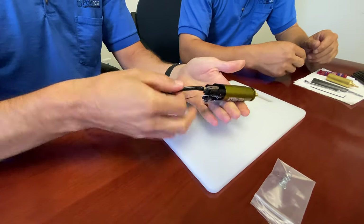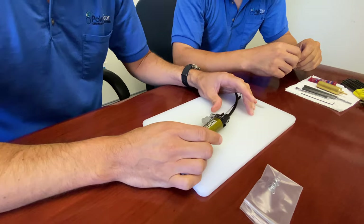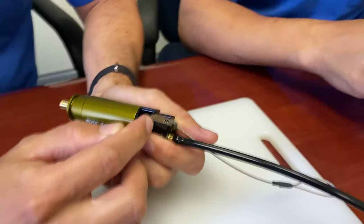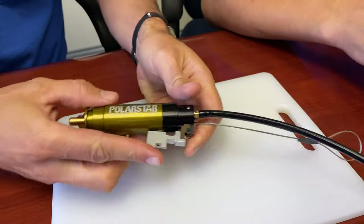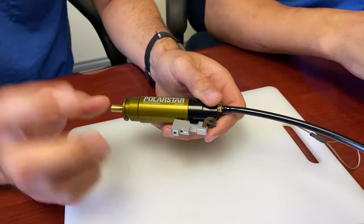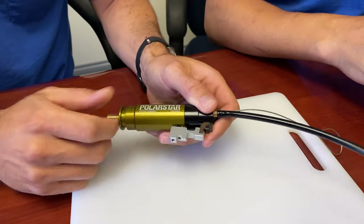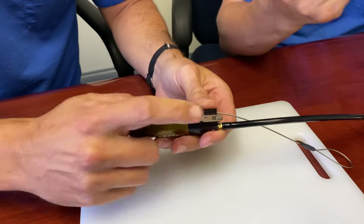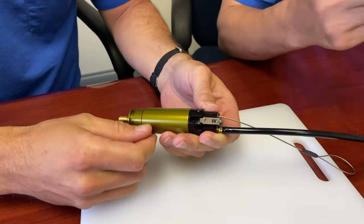Alright, so the airline's connected. The later ones we're shipping actually have this set screw installed already. This is to keep the trigger link pressed up against the cylinder. We're finding that in normal position, if UPS is less than gentle with the box, it can shift forward and damage the spring. So we started doing this to keep that protected.